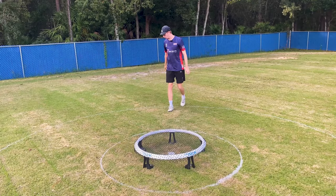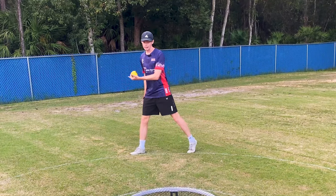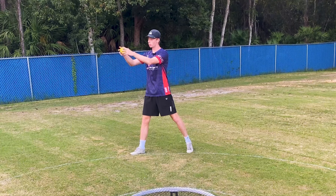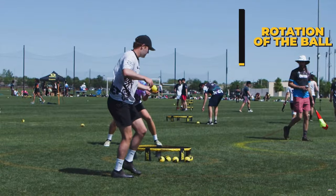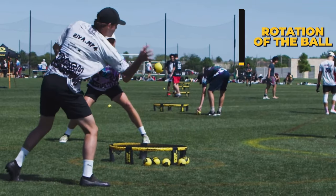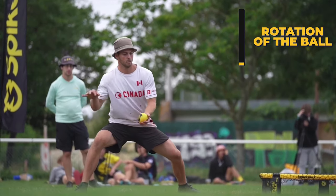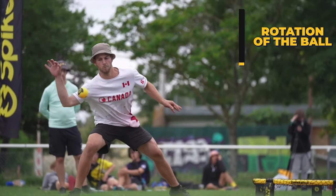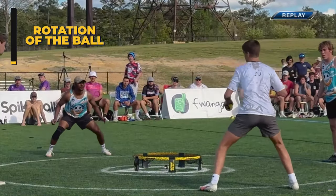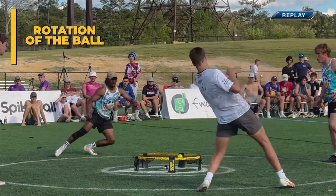The first principle when performing a toss in round net — whether that toss be vertical, lateral, or phantom — we want zero rotation or spin on the ball. If you watch high level players, you will see that when they perform their toss, again either vertical, lateral, or phantom, there is zero rotation on the ball, and there are two reasons for this.